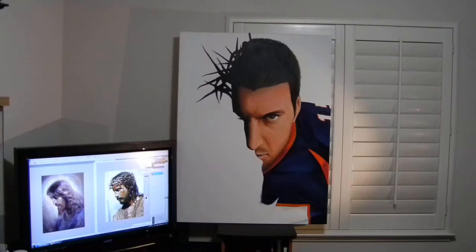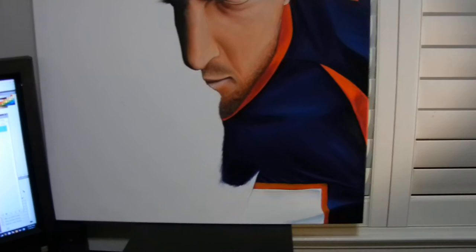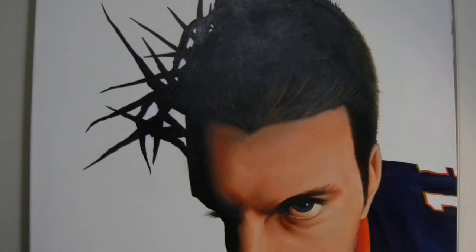Hello everyone. I've recently bought into the Thibomania that the media has blown up. So this is a 30 by 40 oil painting that I finished last night. Now the face is dry and the jersey is dry, but the hair is still wet, so that's why you've seen the light reflecting off it.